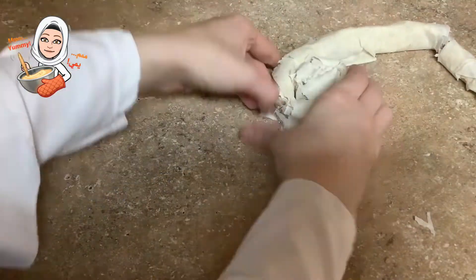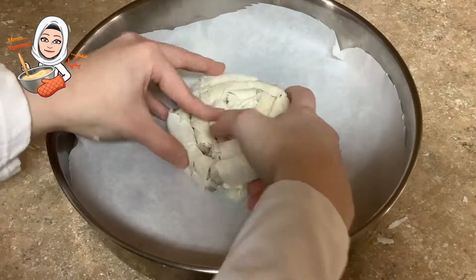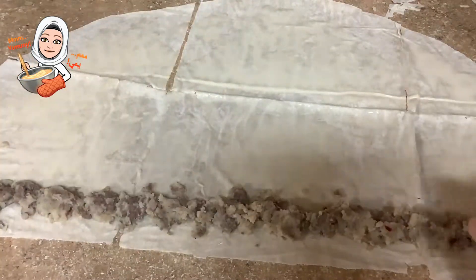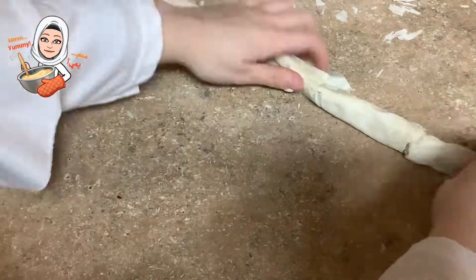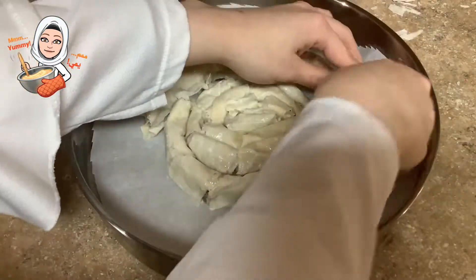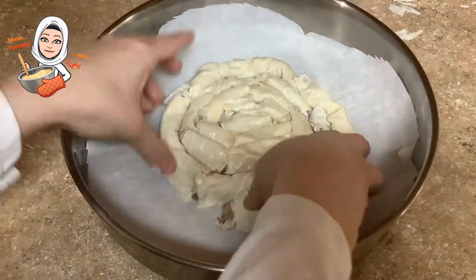Then carefully make a spiral and put it into a large circular pan. Then bring another sheet, brush it with egg wash, add the potato meat filling, and roll it carefully. Then carefully place it around the spiral in the pan. Continue the same process with the rest.